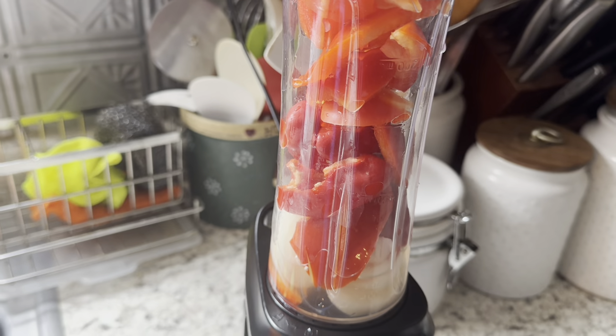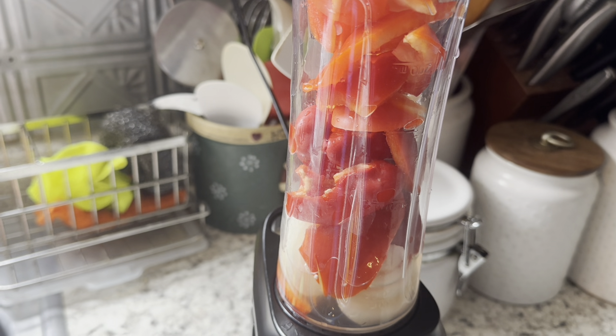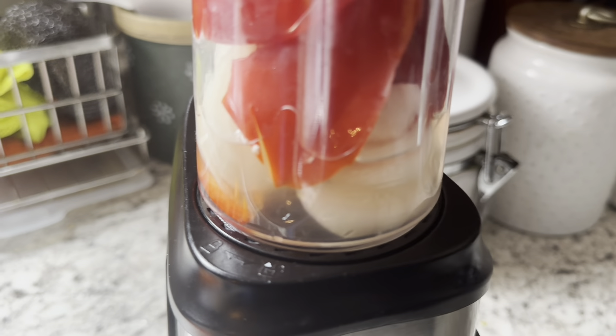This is some sweet pepper and some hot pepper and the oil, so I am grinding them now.